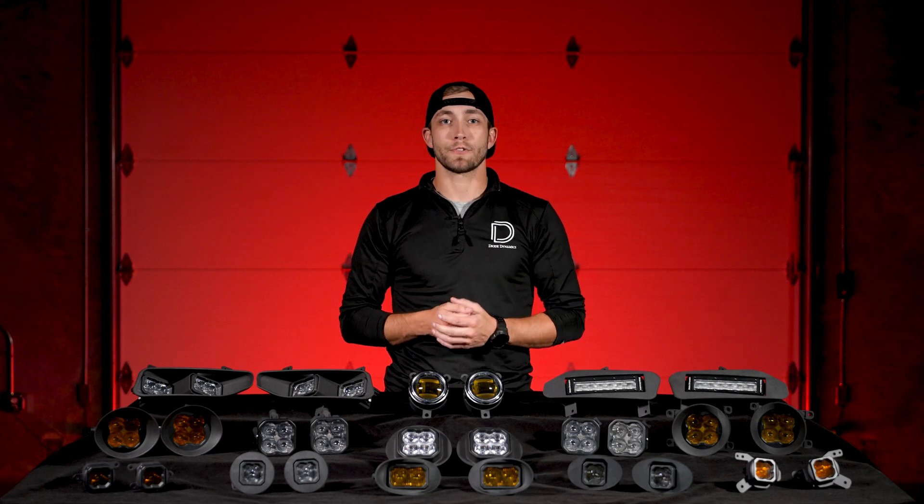Next up are two new SSC Two Foglight Kits, one primarily for Hondas, including the 2006 to 2008 Acura TSX. The second is the Type NT Kit utilizing our Stage Series Light Bars and soon-to-be-released Bracket using our SSC Two's, designed specifically for Nissan vehicles like the Titan, Frontier, and Sentra.